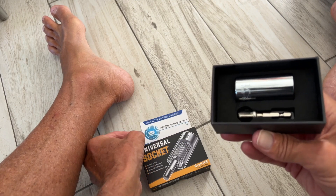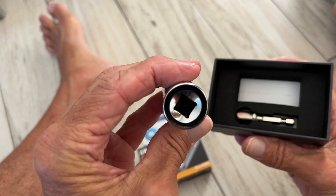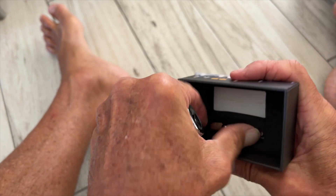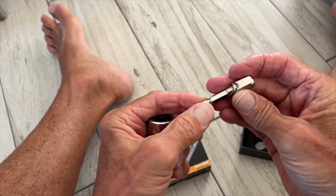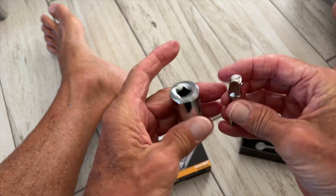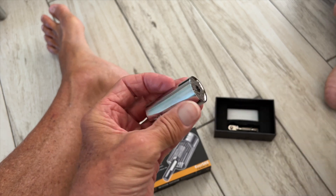Set it down here so you can still see it. It comes with this, and here's the end. It's kind of thick, which is a little bit of a detriment, and it has this little piece right here which is a connector if you've got a smaller type of ratchet set. So let's set that down — I'll just put it back in there because we're not going to use that.